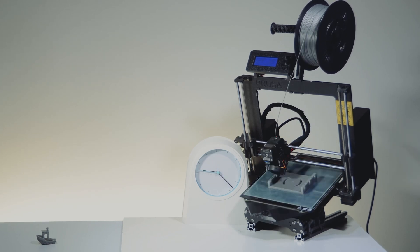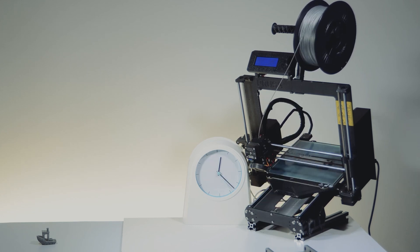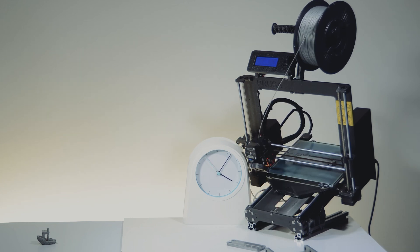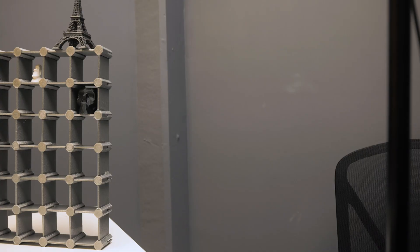Quinley works 24/7, so you don't have that problem. And because it doesn't require operator intervention every cycle, you're able to run it much more efficiently, with that one hour of operator time being concentrated at the beginning during slicing and only partway in the middle when we had to replace filament.